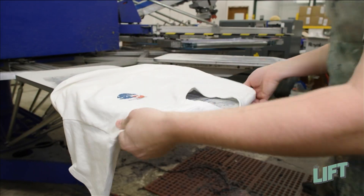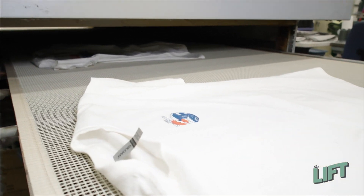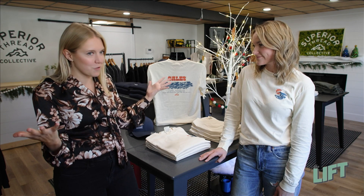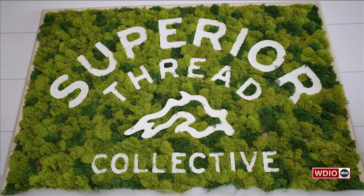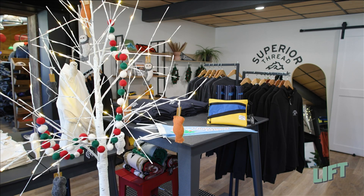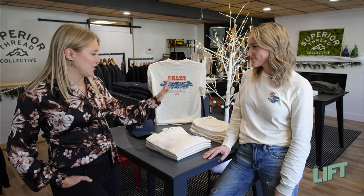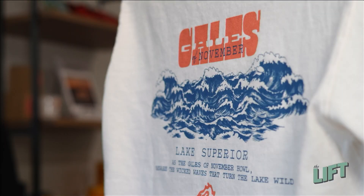Now it just needs to go through the dryer and you've got a brand new shirt. It was so fun to get to see the behind the scenes of how these awesome shirts and sweatshirts are made. Now we're in the store, Superior Thread Collective. And I understand this is kind of your brainchild. Welcome to the Superior Thread Collective — everything that we carry is meant to be an upscale travel memento for travelers, tourists, and locals alike. Everything apparel-wise is built on different notable areas of the Lake Superior region. I love seeing these shirts all finished and folded and for sale because we just got to see them made at On The Limit.